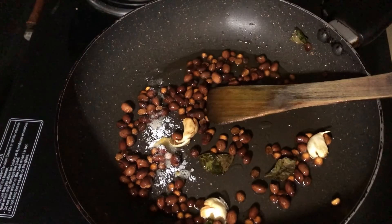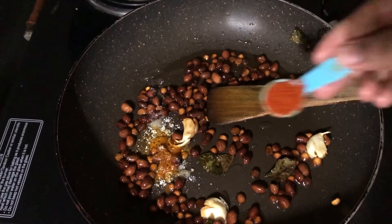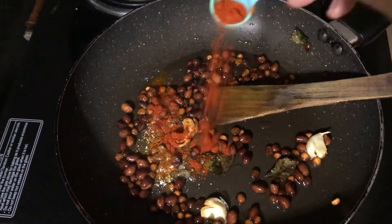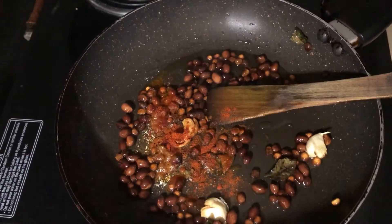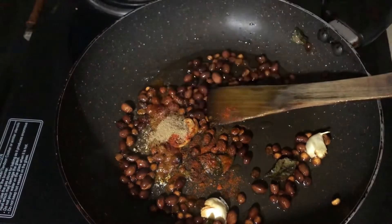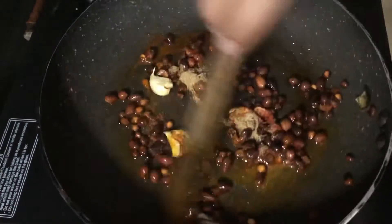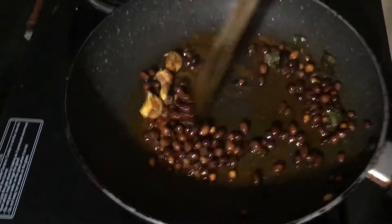Now I'm adding salt to taste — around 1/4 teaspoon of salt, then 1/4 teaspoon of turmeric powder, and around 1 teaspoon of chili powder. You can increase or decrease the chili powder based on your spice preference. Next I'm adding around half a teaspoon of chaat masala powder. If you don't have chaat masala, you can also use amchur powder.